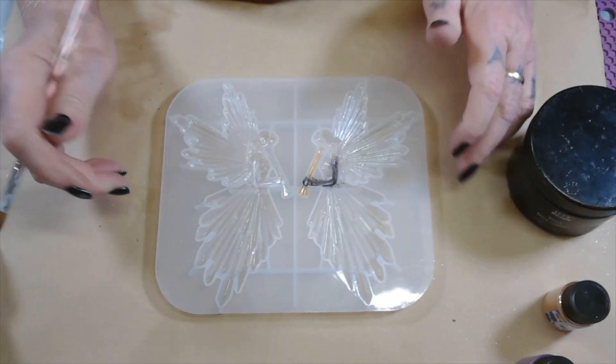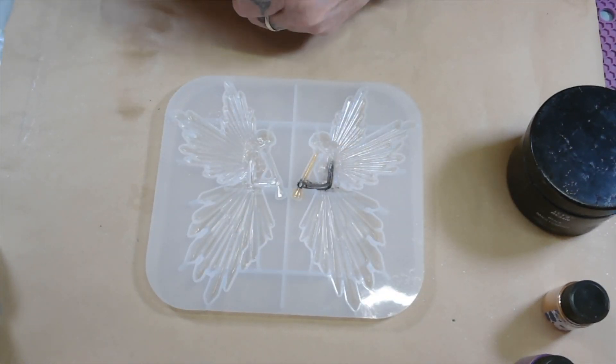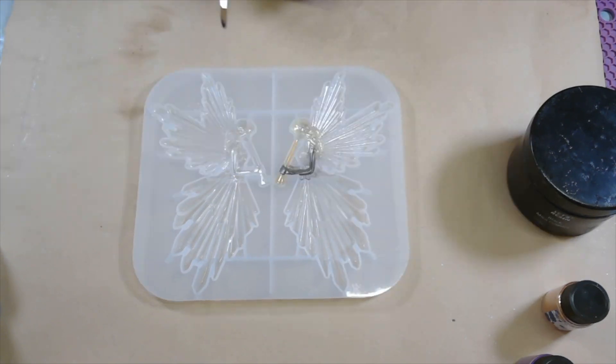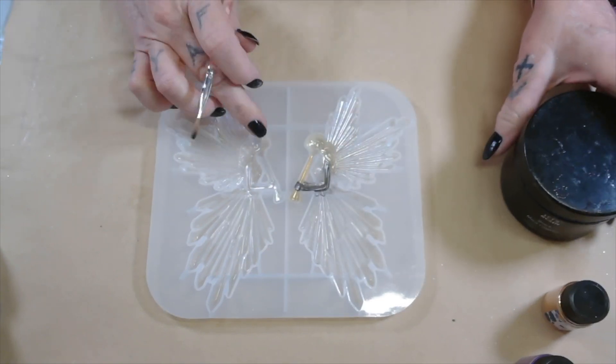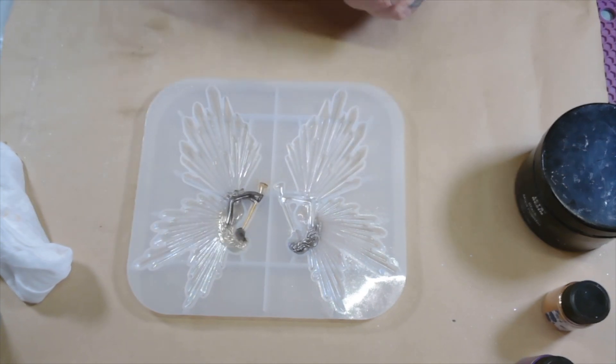We're going to do the hair. So, we're going to do this one in light yellow. All righty, and we're going to do this one in black. All right, got that.